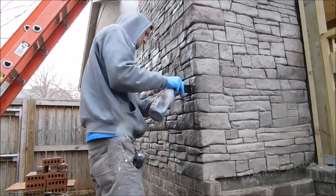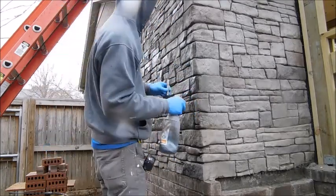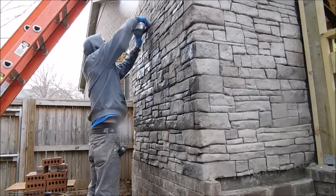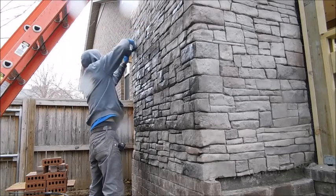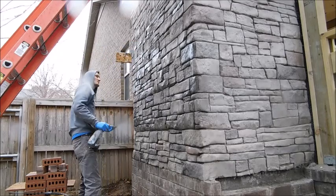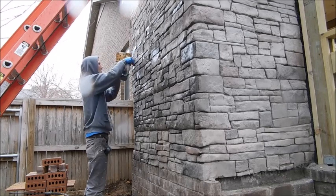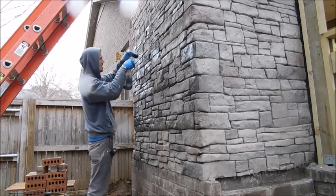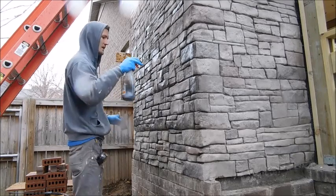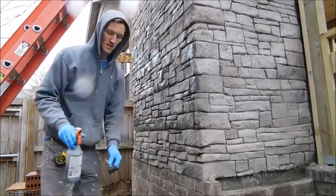Depending on the stain you use — I used water-based stain from Wall Tools, which worked really good and is very easy to use. But you want to make sure you spray the wall with water before you go staining, because that stain is going to drip down. If the wall is not wet, it's going to leave drip stains on the rocks below and it will look like the stain dripped. By wetting the wall first, when the stain drips down, the water will dissipate the stain and just leave maybe a little darker place in the stone.